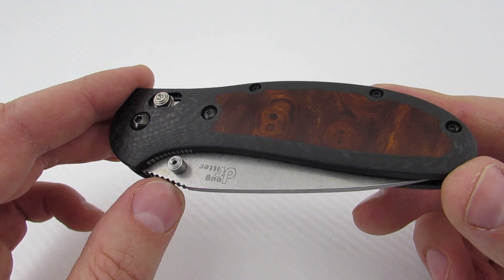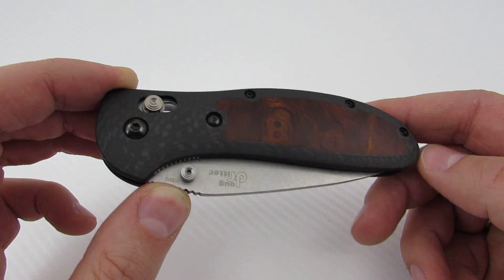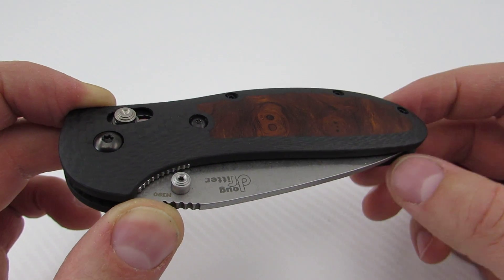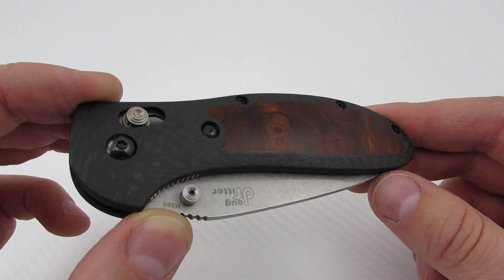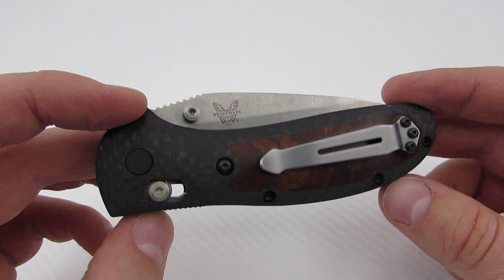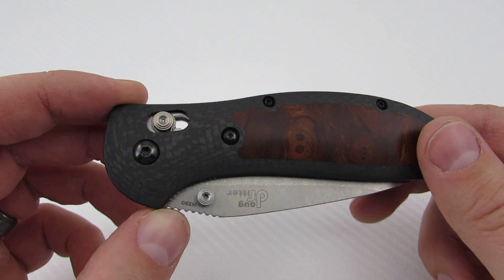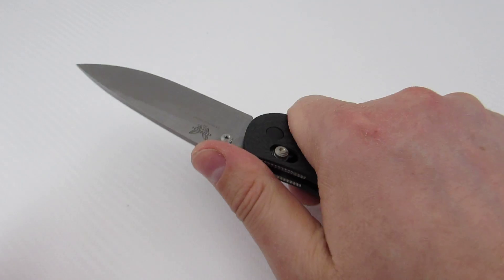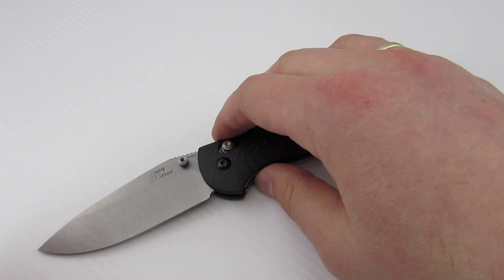He can do interesting inlays of different materials. I went with the desert ironwood because I thought it was a really interesting combination of old and new — natural materials versus modern materials. Just a really classy, elegant knife. The stabilized desert ironwood is pretty scratch resistant and carbon fiber hardly shows wear, so it's a really nice overall package. It carries all the good things you know and love about the Doug Ritter Grip.